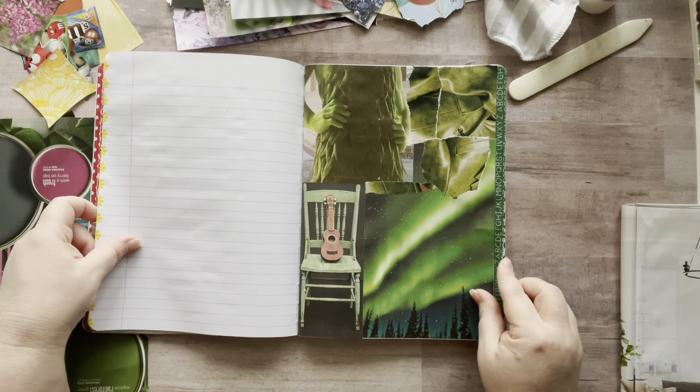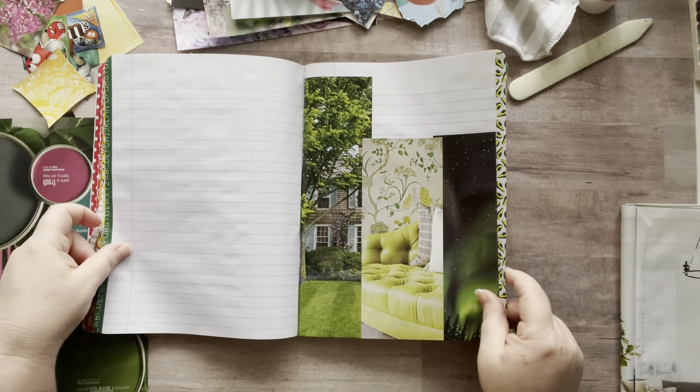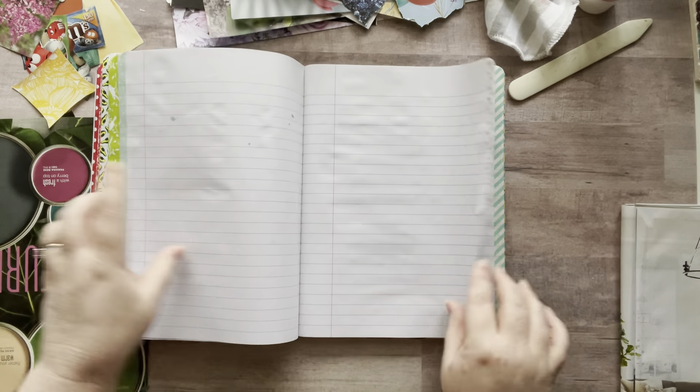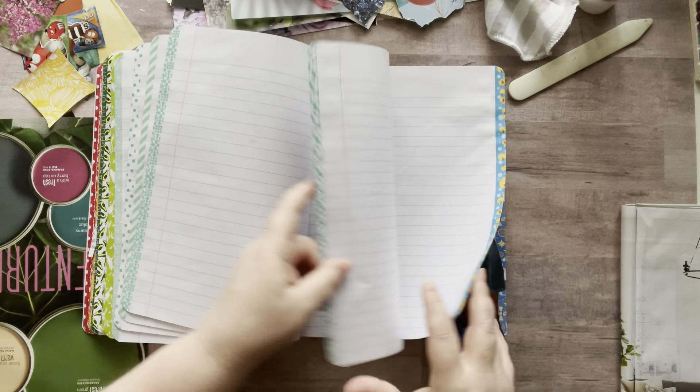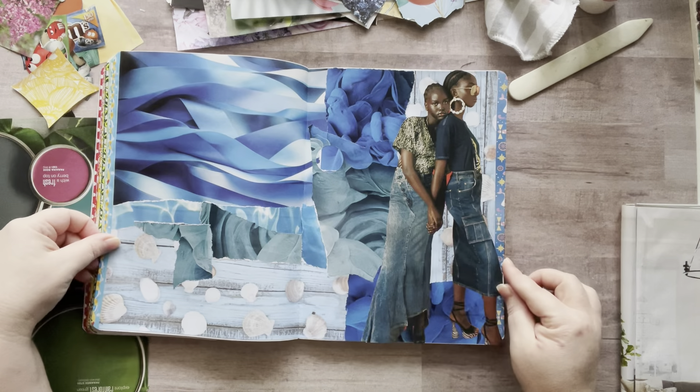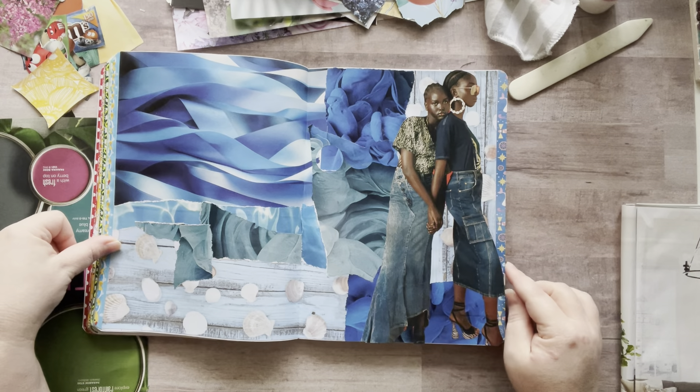And then I have green and aqua. Aqua's a hard one too — I thought it would be easier, but it's not. My blue — I have more stuff to put on here as well.